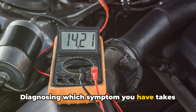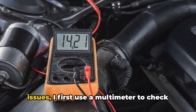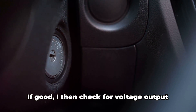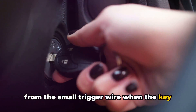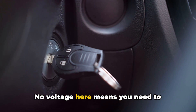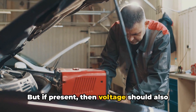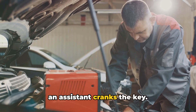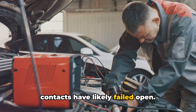Diagnosing which symptom you have takes some starter-specific testing. For the click but no crank issue, I first use a multimeter to check battery voltage actually reaching the solenoid. If good, I then check for voltage output from the small trigger wire when the key is turned — this tests if the ignition switch signal is being properly sent. No voltage here means you need to diagnose the ignition circuit. But if present, then voltage should also be seen at the output large terminal when an assistant cranks the key. No voltage indicates the solenoid switch contacts have likely failed open.